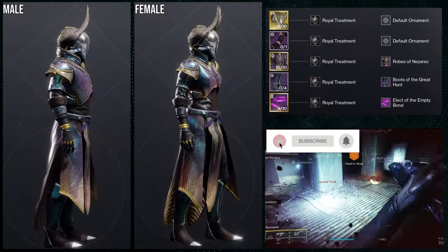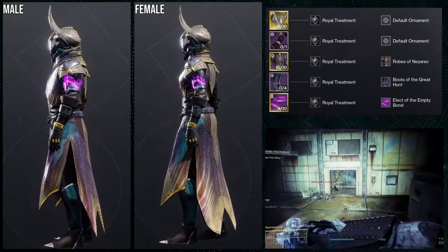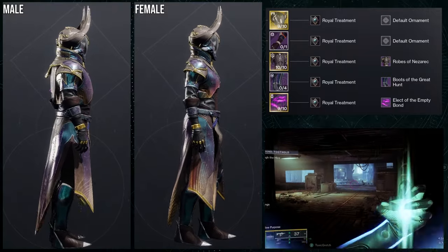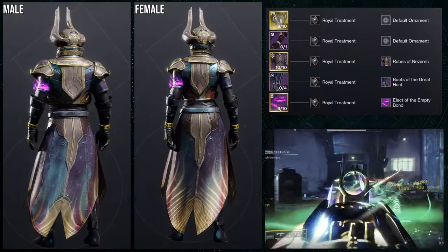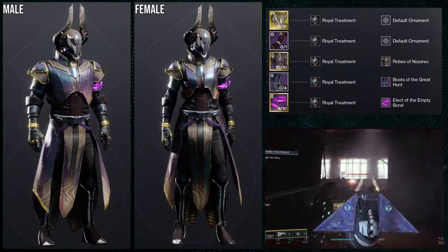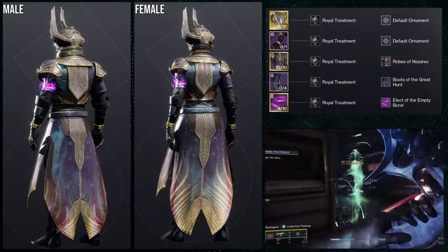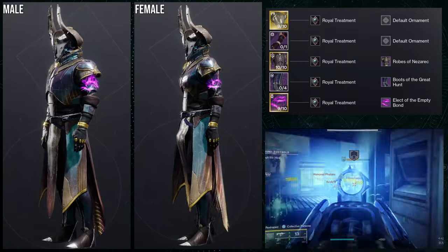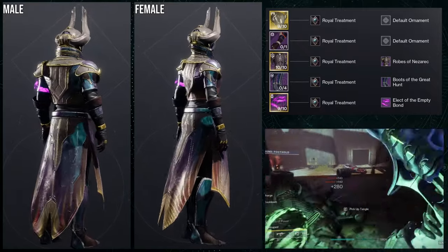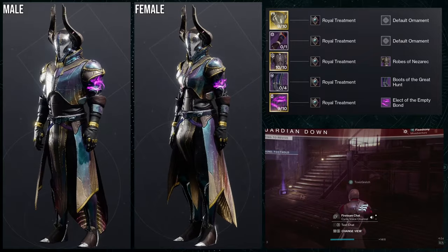As for the next set, this is going to be funny considering we're using Nezarec's Sin for the exotic and then the Robes of Nezarec — which is funny because I probably didn't expect myself to do this ever. But for the arms, obviously we're going to be using the Vanguard piece, for the boots — Boots of the Great Hunt, and then the Empty Bond for the bond. For the shader, Royal Treatment is what we're using because I really like the shader when it comes to purple and gold. It also really looks good with the Elect of the Empty Bond and with the Robes of Nezarec when you combine it with Nezarec's Sin, because then you have that gold sheen on the edges of the armor. Royal Treatment also goes really well with the arms — it almost looks like he's wearing rings, but it's actually just the knuckles, which I think is really cool.